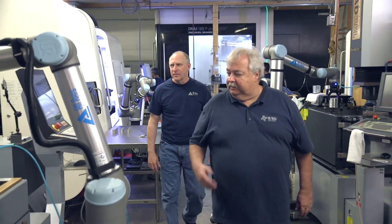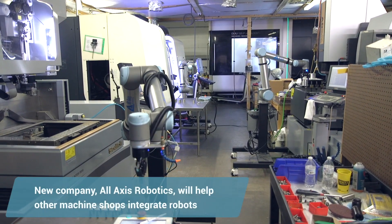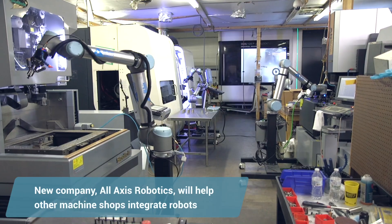We've been so successful in implementing the robots in our factory that we realized there's an entire market here. We created a new company. What All-Axis Robotics will do is go to other machine shops and integrate the robots into any legacy machines, because this is what will really drive manufacturing in the United States.